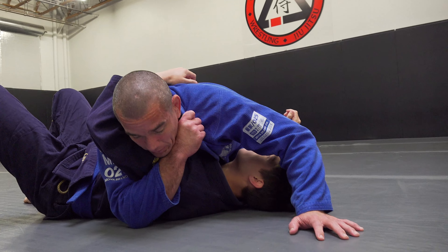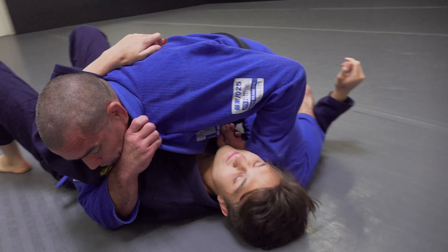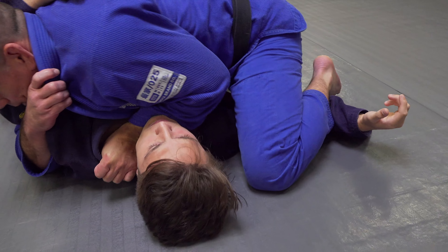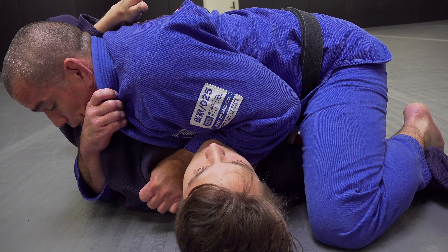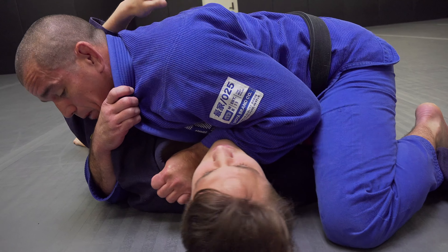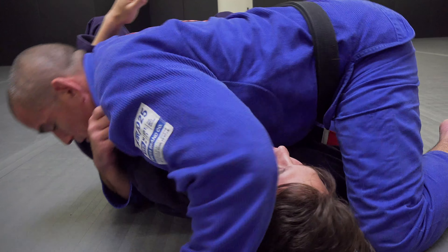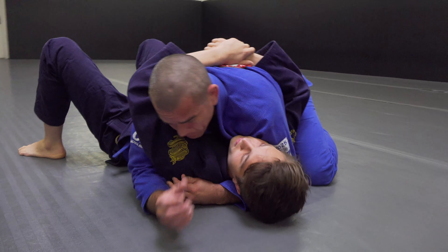From here I'm looking to attack the neck because he's not giving me his arm. I snake through, go thumb in the collar, hand as low as I can go, drop my weight trying to put my elbow to the floor. Some guys will tap here — it's painful. It's not always a good choke, so I look to take my elbow and kind of pop the top off, rotating that elbow upwards.